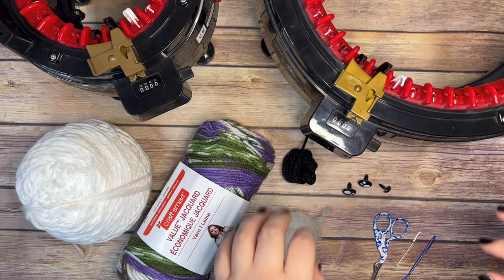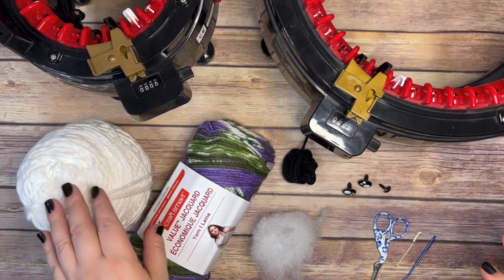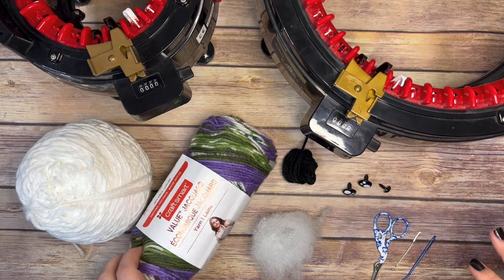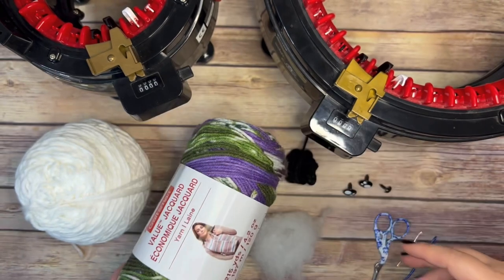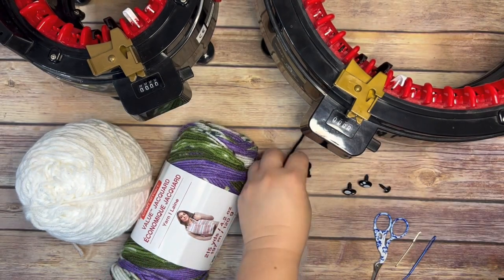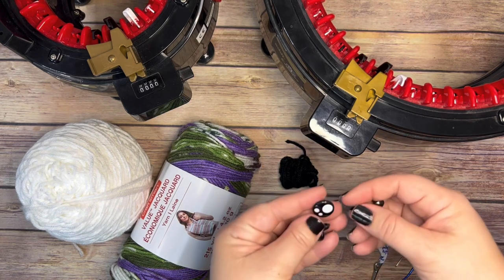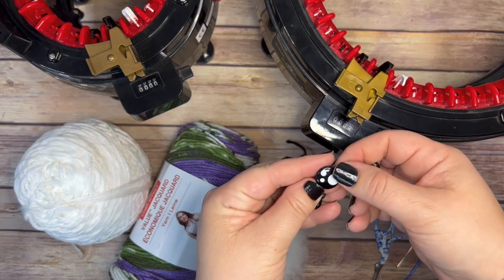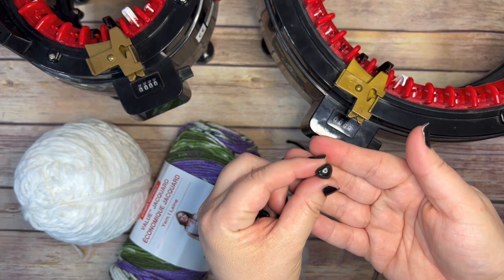Let's talk materials to make your floppy ear bunny. For this project, I'm going to use a large knitting machine, a 22 needle knitting machine, and some worsted weight yarn. This yarn here is Craftsmart yarn - I found it at Michael's. I'm using this for the limbs, ears, and body. You're going to need some polyfiber, some contrasting yarn for facial features, some kawaii safety eyes, and also a little safety nose - all of which I found on Amazon.